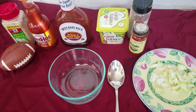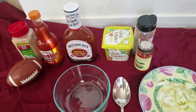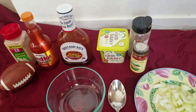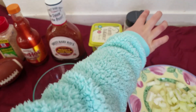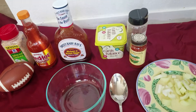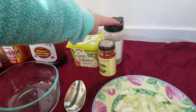What you're going to do is add a little bit of onions, buffalo wings sauce, barbecue sauce, and a little bit of smoked paprika. Smoked paprika, and butter and pepper.